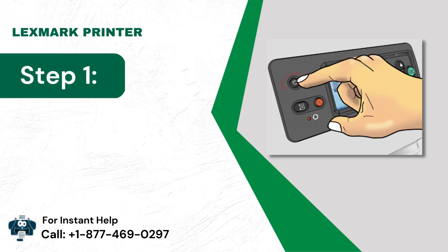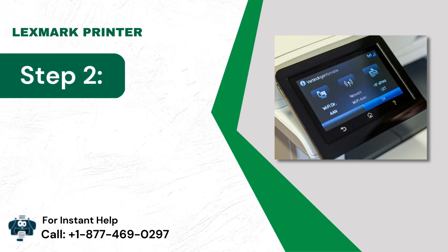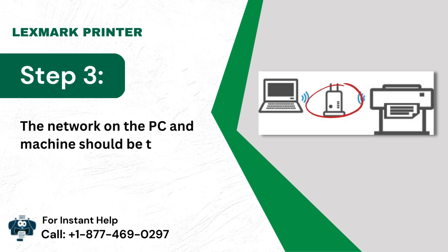Step 1: Check if the printing device is powered on. Step 2: Verify the Wi-Fi network. Step 3: The network on the PC and the printer should be the same.